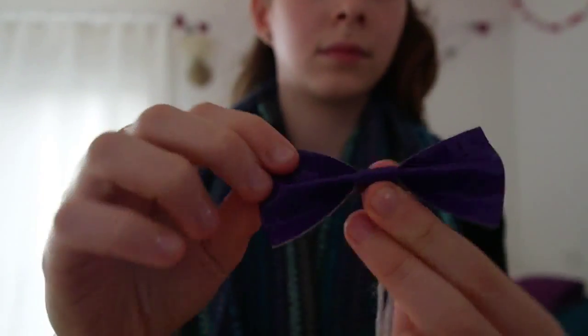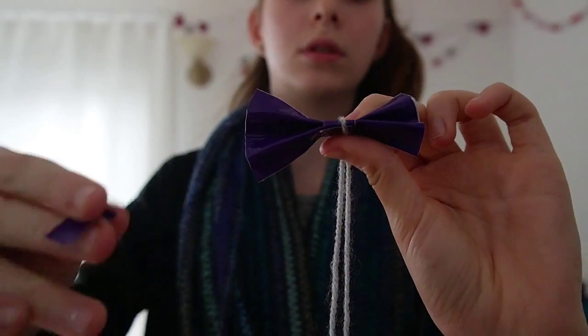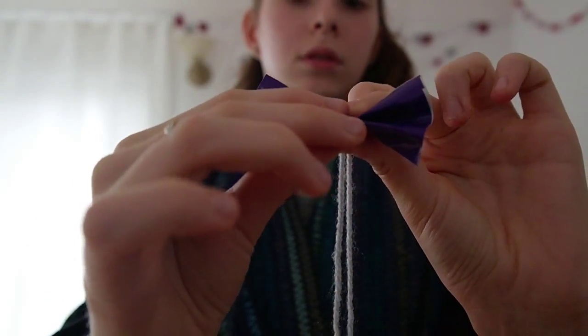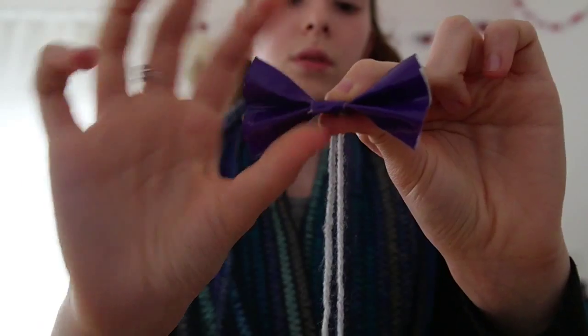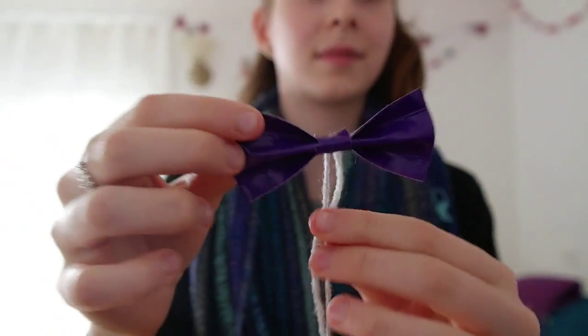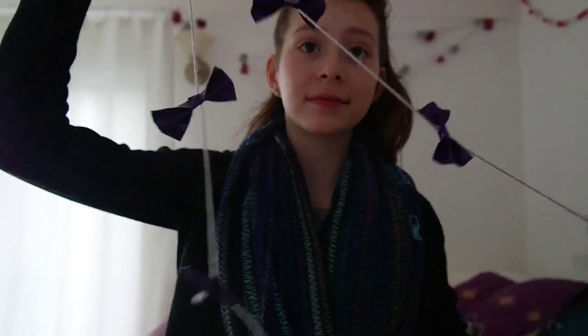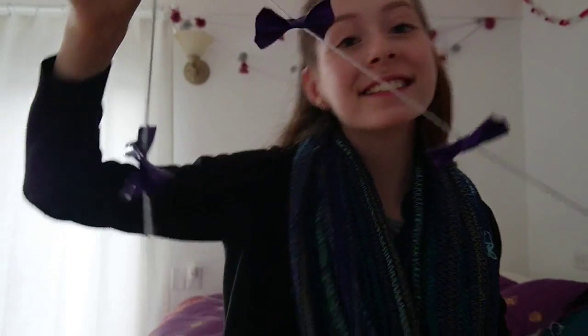Just keep doing that over and over until you've got all your bows done and hung. I spaced my bows about six inches or so apart, and once you finish with your garlands it should look something like this.